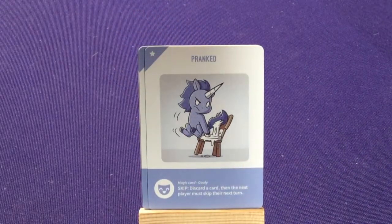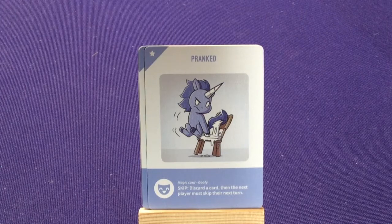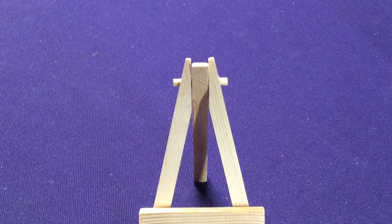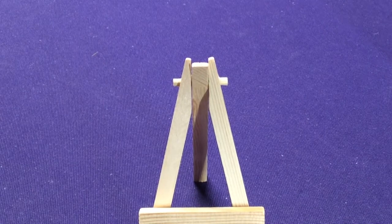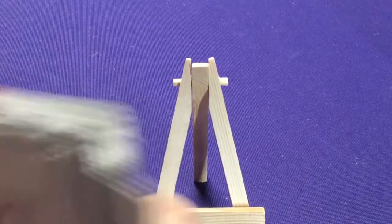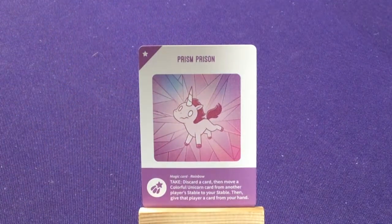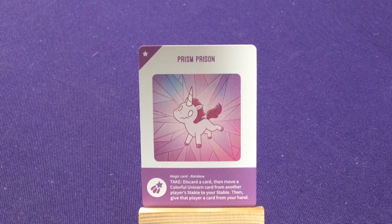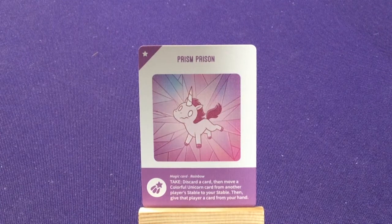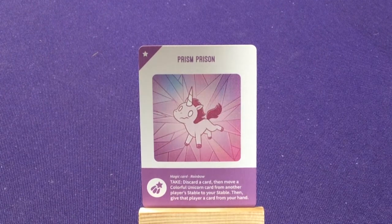Then we have the purple ones, which are the goofy ones — which is 'pranked,' he glued him to the chair. Skip: discard a card, then the next player must skip their turn. The only thing I don't like about this card is it says 'the next player' — cause anything else so far has had destroy which is all players, discard which is all players, and this lets you choose a player. But then that one's just the next player, so you're always going to be targeting whoever's next to you. Here we have the rainbow cards — 'prism' — which has: take — discard a card, then move a colorful unicorn card from another player's stable to your stable, then give that player a card from your hand. So it's trying to keep it even — even though you get one of their cards, you have to give them something.